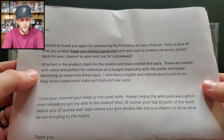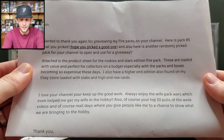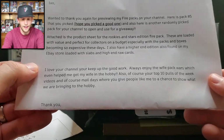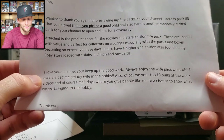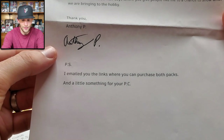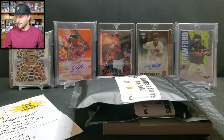'Attached is the product sheet for the Rookies and Stars Edition Fire Pack. These are loaded with value and perfect for collectors on a budget, especially with packs and boxes becoming so expensive these days. I also have a higher-end edition on my eBay store loaded with slabs and high-end raw cards. Love your channel — keep up the great work. Always enjoy the Wife Pack Wars, which even helped me get my wife into the hobby.' Thank you, Anthony! That was very kind.